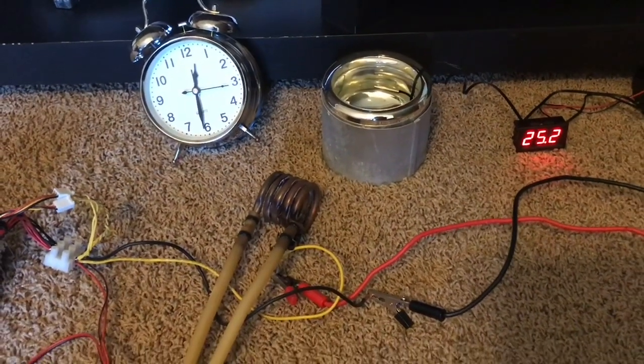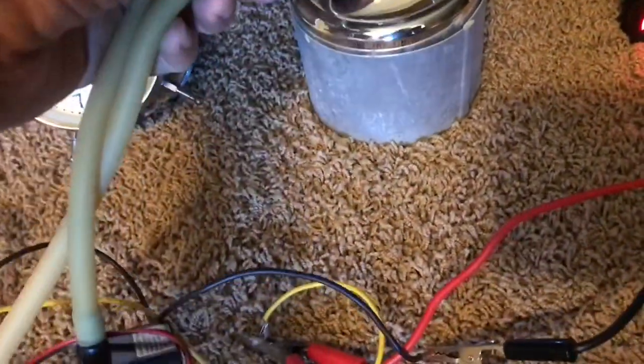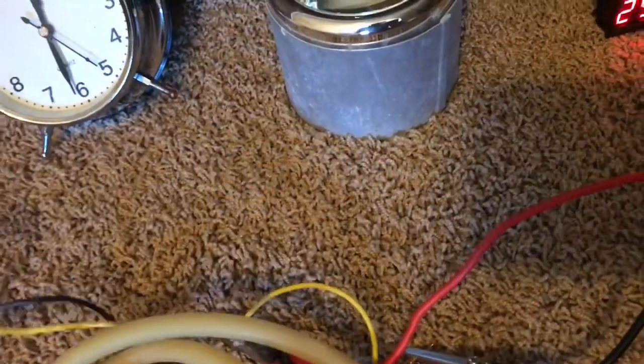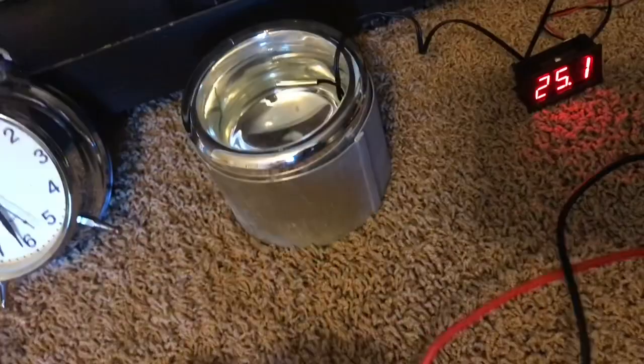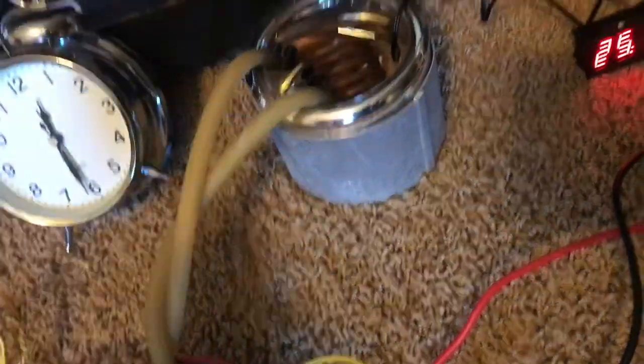Here's my copper tubing that I'm going to stick in that water. Let's get everything set up and then we'll time-lapse through this to see just how well it works.